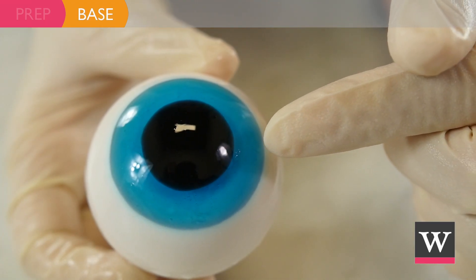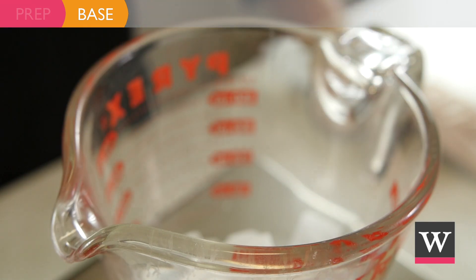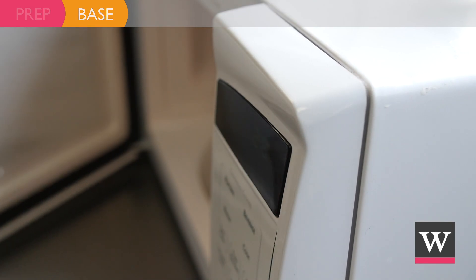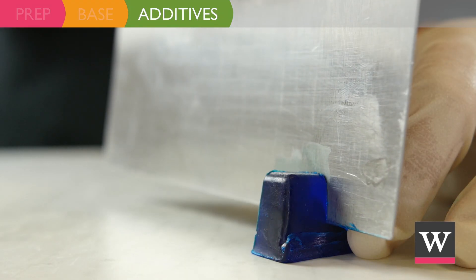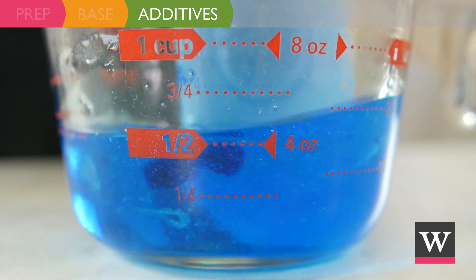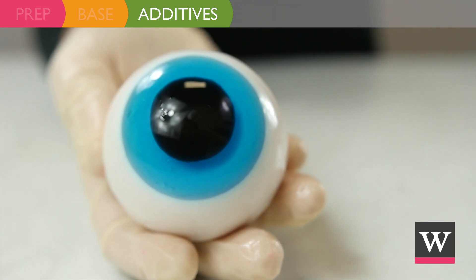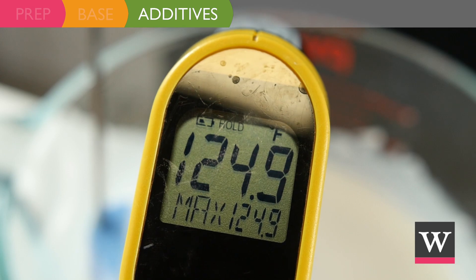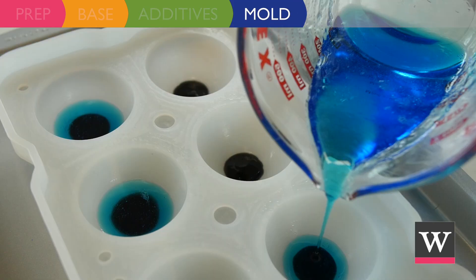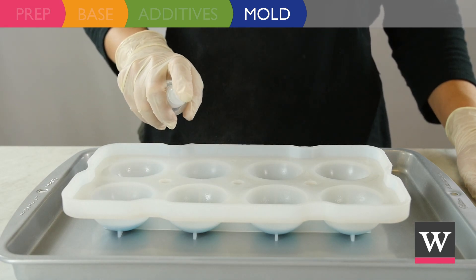Next we are going to make the colored iris part of the eyeball soap. Weigh four ounces of cubed extra clear soap into a small measuring cup and heat in the microwave for 15 seconds or until completely melted. Cut off one fourth of the stained glass ocean blue color cube and allow it to melt into the soap. Gently stir until color is fully dissolved. Whenever you layer soap, you will need to apply a spray of rubbing alcohol so that the layers adhere to each other. When the blue soap is 125 degrees Fahrenheit, spray the black soap with rubbing alcohol and pour the blue soap into a one and three fourths inch circle. Spritz with alcohol to pop any soap bubbles and let harden.